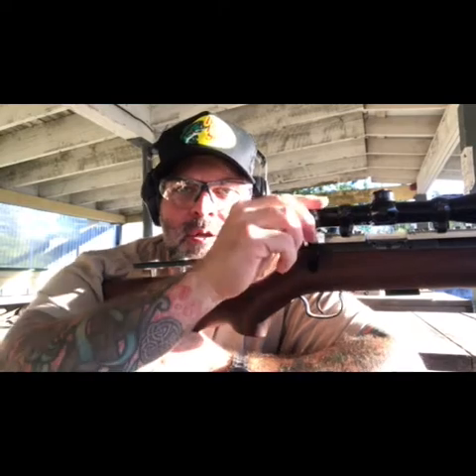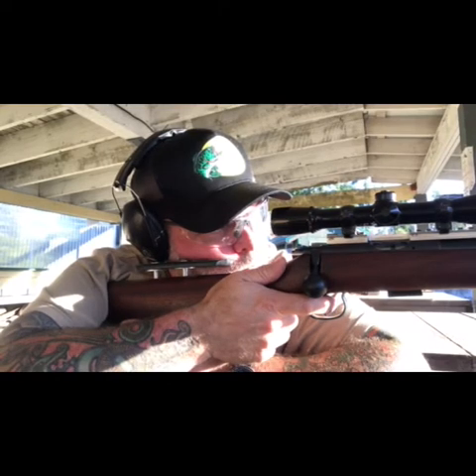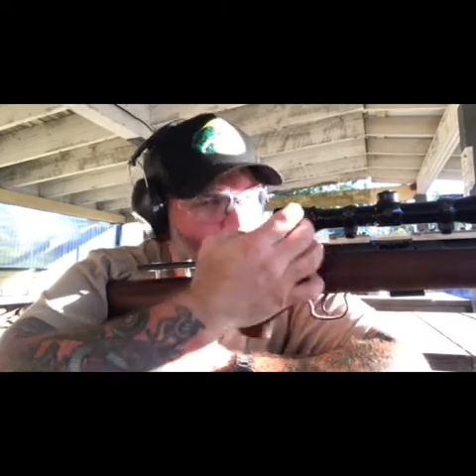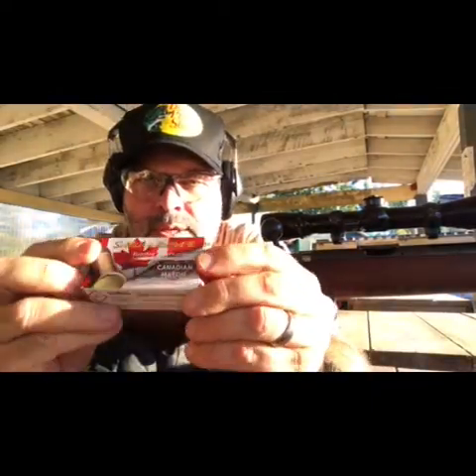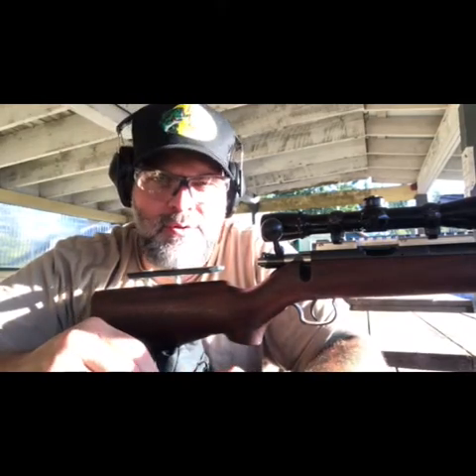You can see the bolt is just as smooth as it was before — maybe slightly more bolt close effort, but nothing like approaching a match chamber gun. This Canada Match stuff that showed a lot of promise last session shot as well as the Ely Team, and it's about eight bucks a box around here, so it's super inexpensive.